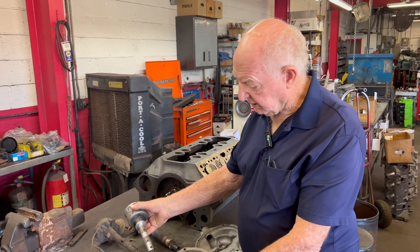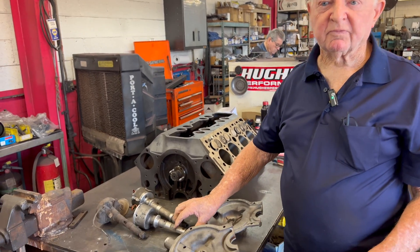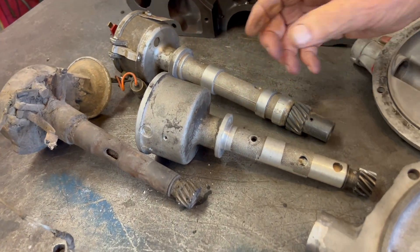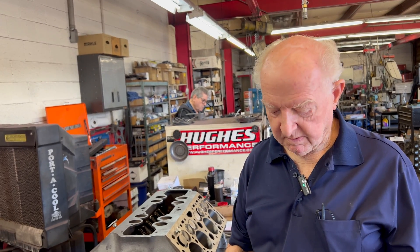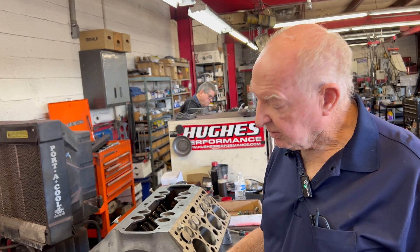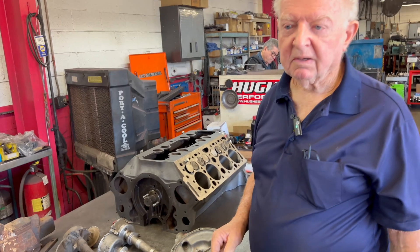With new wires, points, condenser, cap and everything you can make a really nice unit fairly cheap. You can buy these Mallory distributors for around $75. There's also an electronic ignition version that looks just like this one if you want that instead of points - it depends on how you want to build the distributor for your particular application.